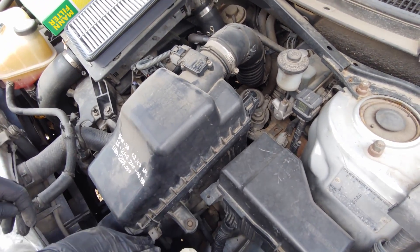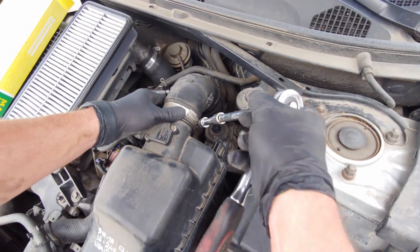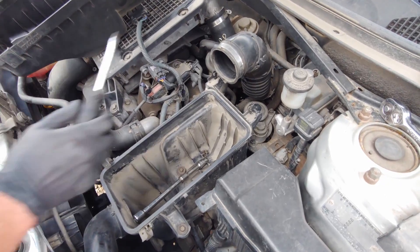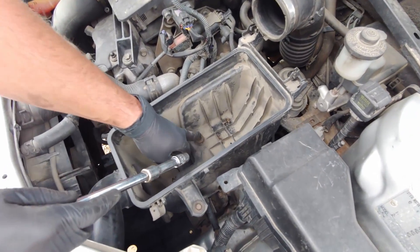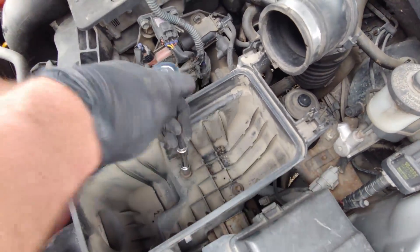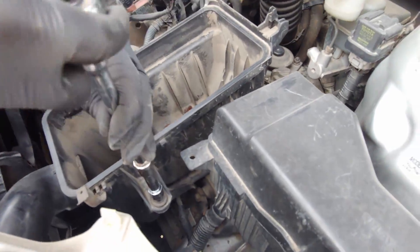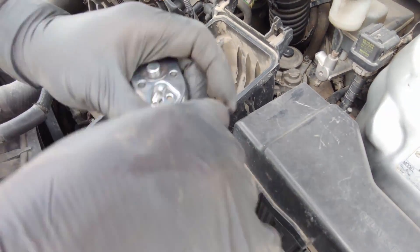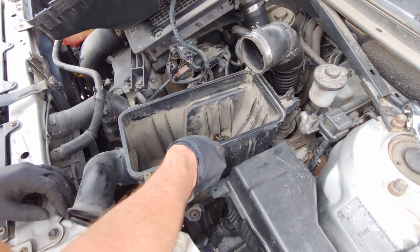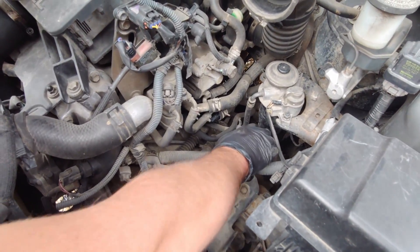Unhook these two clips, undo the hose, there are a couple of screws here and here — remove them. There's one more here. Move it out of your way, and this is where your fuel filter is.